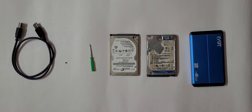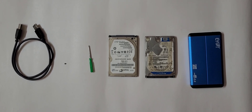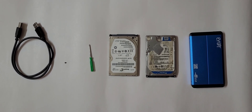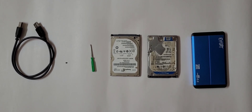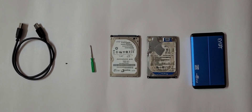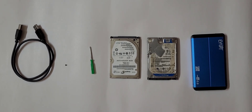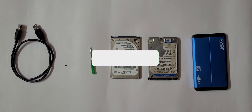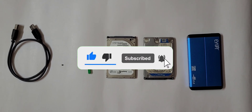Welcome to the channel. This video demonstrates the entire procedure for converting an internal hard drive to an external hard drive. An external hard drive with a capacity of one terabyte costs between four thousand to six thousand rupees, making it very expensive. Instead, if you have an internal hard drive, you can use a hard disk case to turn it into an external hard drive.